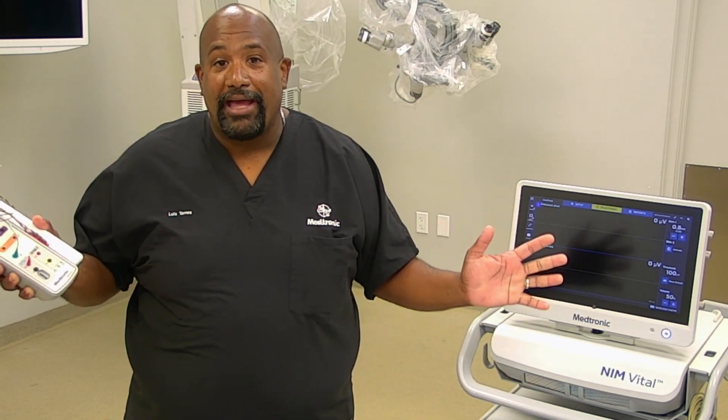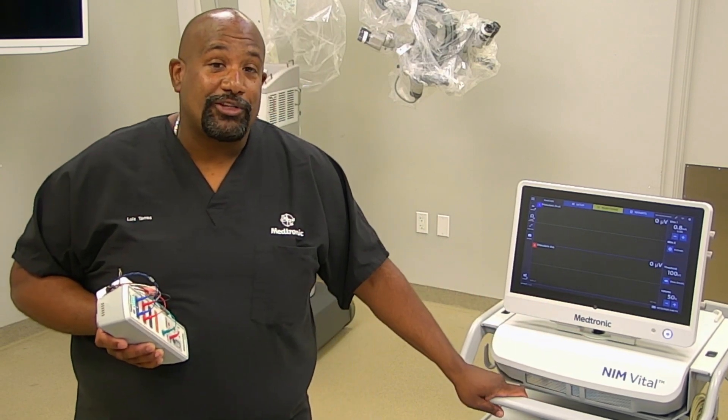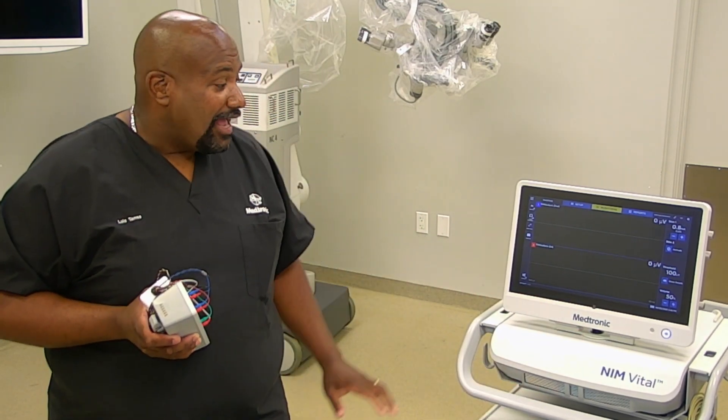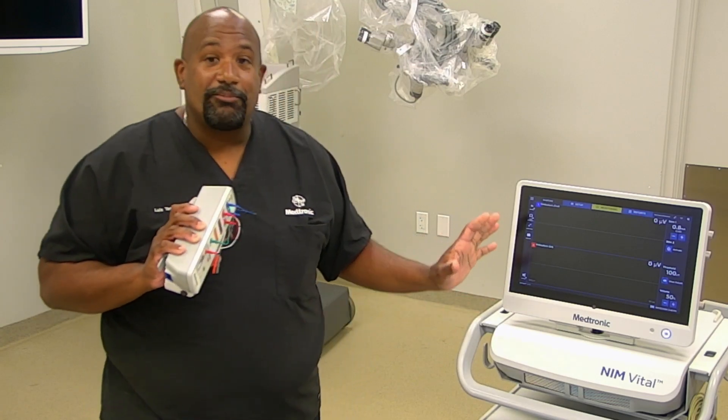Your NIM wants to be located somewhere either at the head or the foot of the bed, away from any other electrical equipment. If you can have it powered into its own outlet, that's perfect.